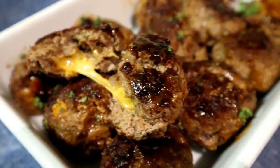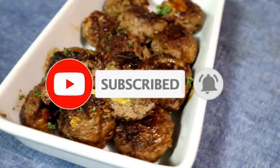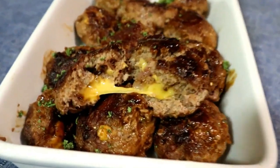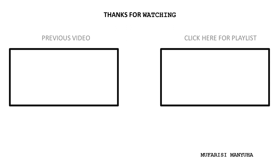And this is what our finished meatballs look like! You can enjoy these with a salad, have them as a snack, serve them as part of a platter, or as a starter. If you're new here, hit that subscribe button and the bell, leave a comment below, and I'll see you guys next time — bye bye!